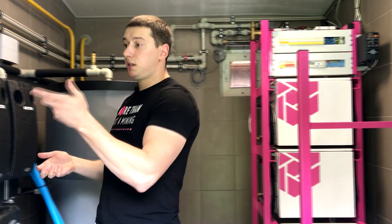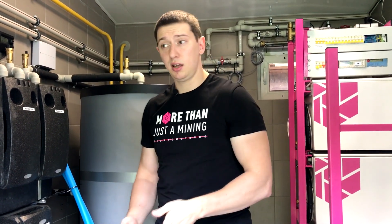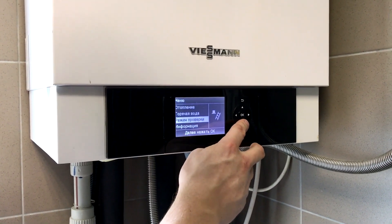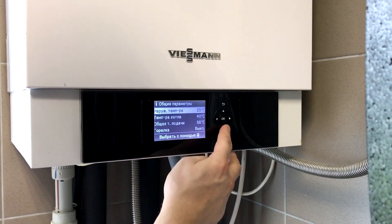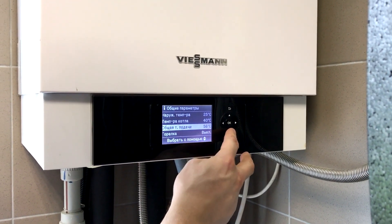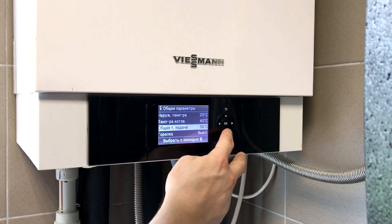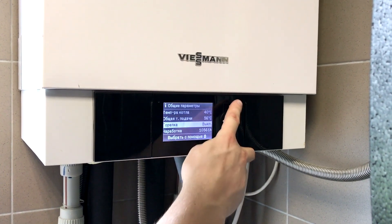Now, on the automation display and on the pump groups, we can see how it all works and what the heat supply parameters are — and I want you to see that everything is real and working. On the boiler automation display, going into the menu and looking at system parameters: we have the temperature according to the external sensor, the temperature of the boiler, and the general flow temperature — we see 56 degrees. Heat is being taken by different systems. The burner is off, as you can see.